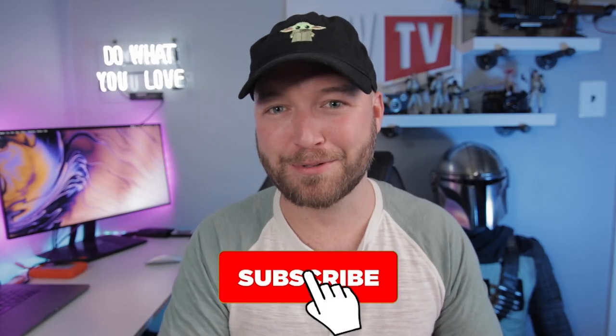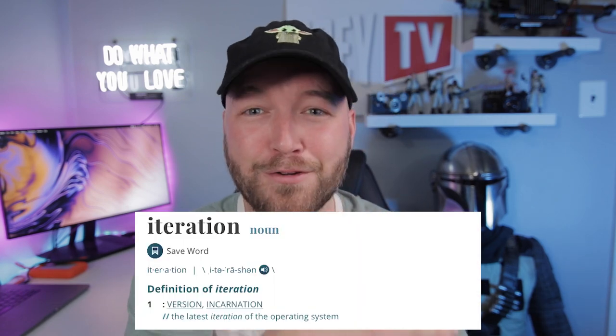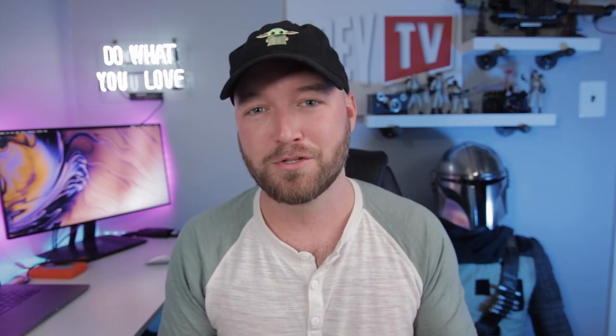Thank you guys for joining me again. If it's your first time, please consider subscribing. So let's talk about this suit. If you've seen my videos, you know that I go for the episode 1 slash episode 2 pre-Beskar suit. As much as I love the Beskar suit, I really love the first version of the Mandalorian suit. I feel like it tells a story with the battle damage and the paint scheme — like he's pieced together his armor. So that is what my armor is based on.